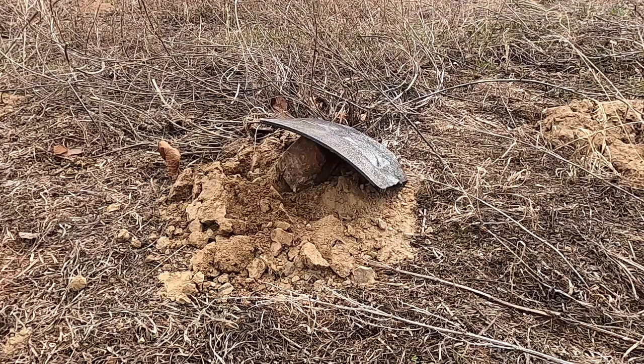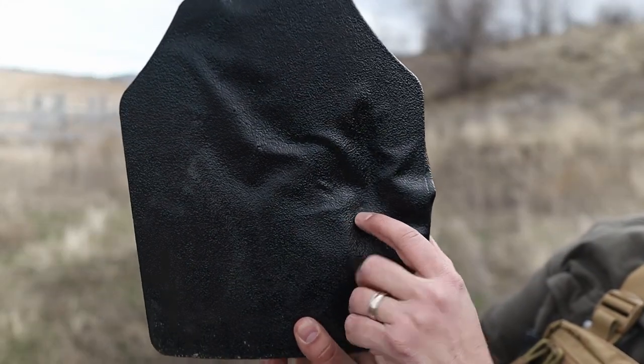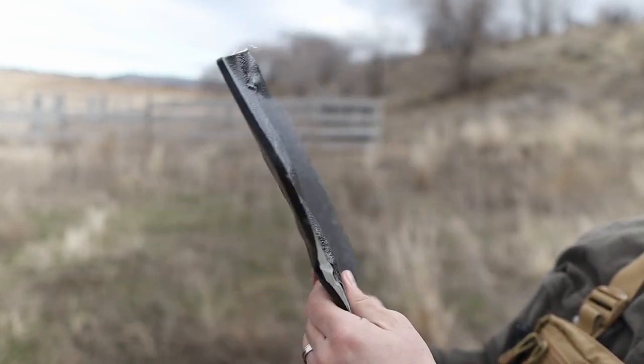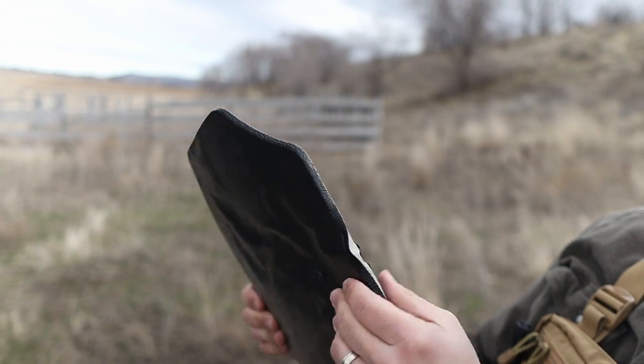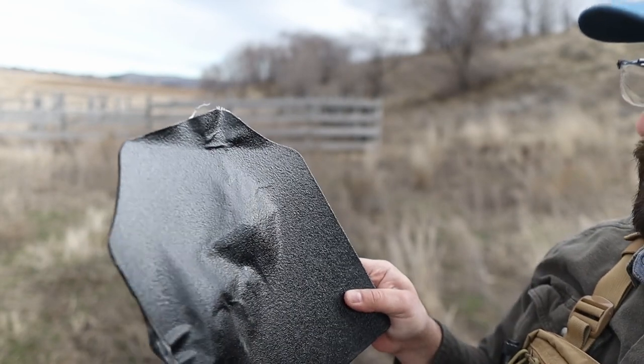This is the IWI Masada Slim in 9mm. It impacted here and captured it. Again, there's a good deformation on the back. It kind of split the side, but the bullet is captured. No penetration so far.